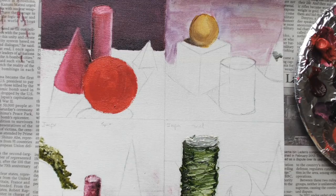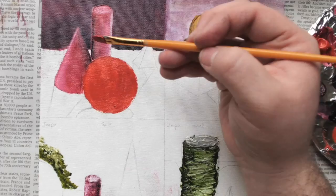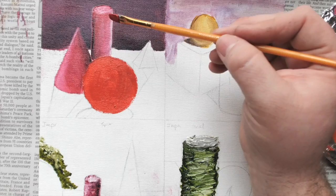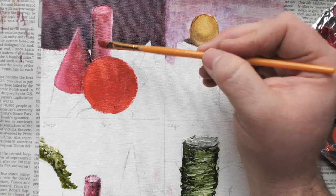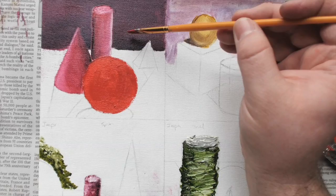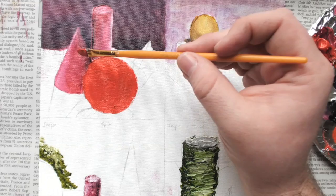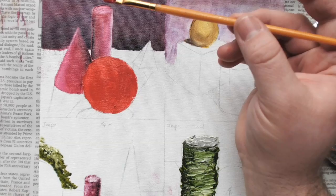Now I'm ready for my darks. I need to figure out where my light source is hitting. I'll be candid — I wasn't paying attention and I put my shadowing wrong on the cone, but I did it right on the cube. You can see the light source is coming from behind, so there's going to be more light value on the right side of the shapes than on the left. I did that opposite, so I messed up and I'm going to fix that later.